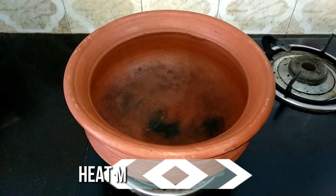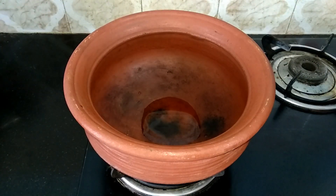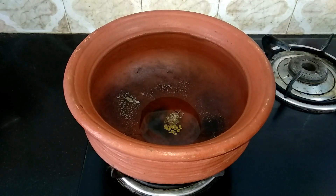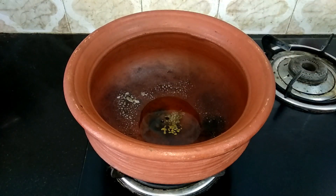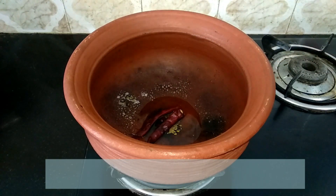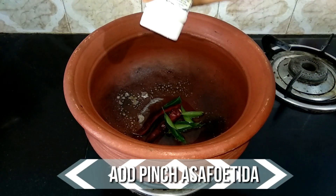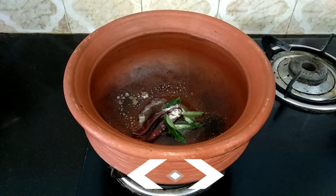Now let's start the preparation. Heat a mud pot and add a teaspoon of oil. When the oil is nice and hot, add 4 teaspoon of fenugreek, 4 teaspoon of jeera, 4 teaspoon of peppercorns, 2 dry red chillies, few curry leaves, and a pinch of asafoetida. Give it a quick sauté.